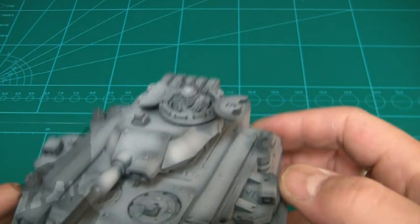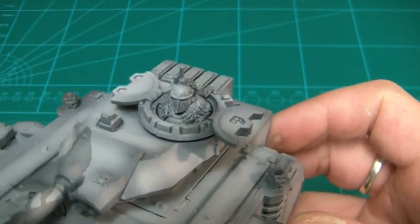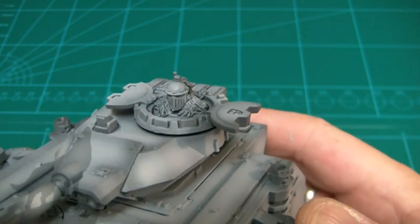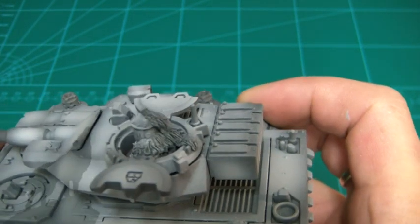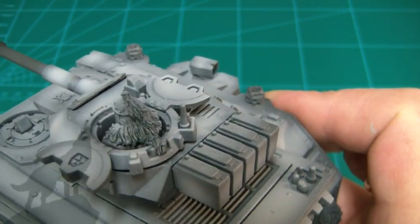With the driver — the guy that sits up top — I've given him a bit of a fur collar with a pre-heresy head, and I've also given him a bit of a top knot as well, which will be more apparent when I actually paint it.